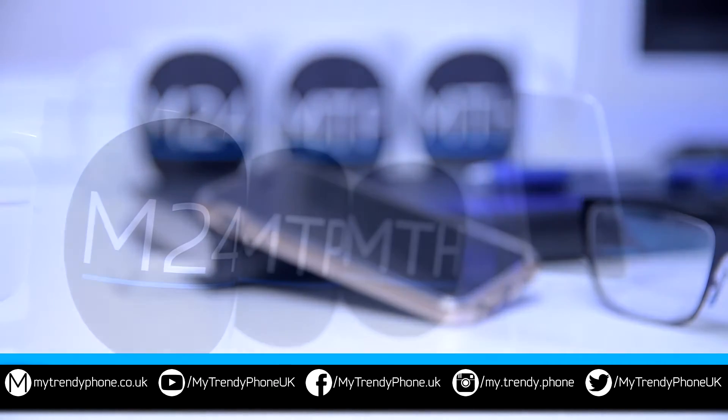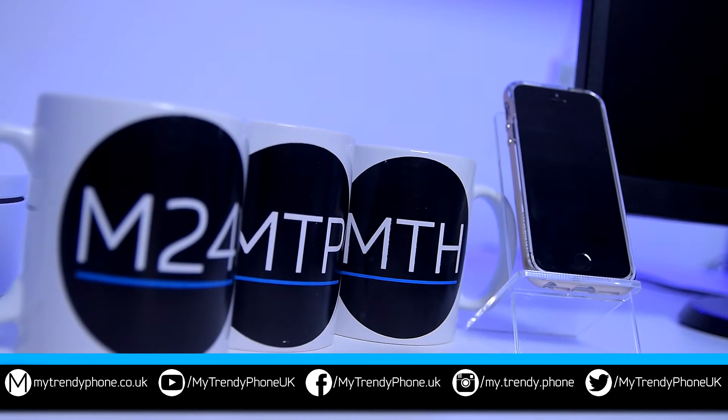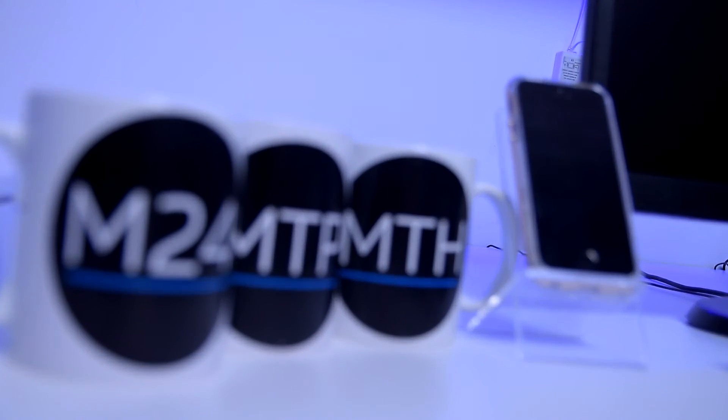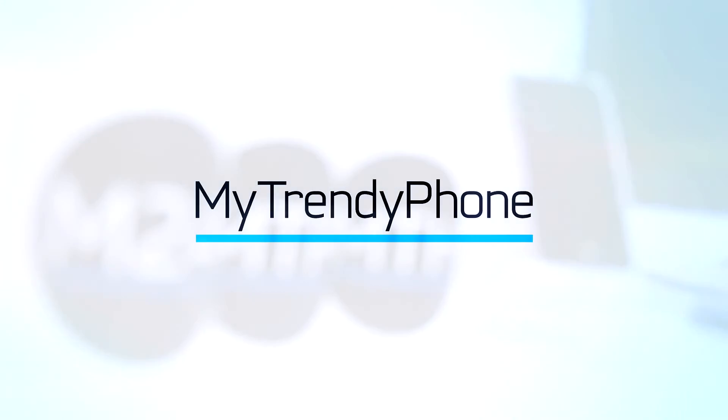This amazing case and all its specs can be found in our online store — the link is in the description box. If you have any questions, please comment below. That would be all for this video. Subscribe and thank you for watching!